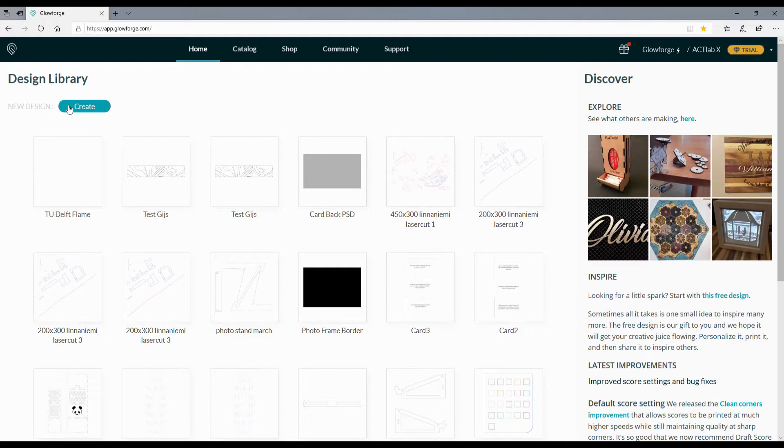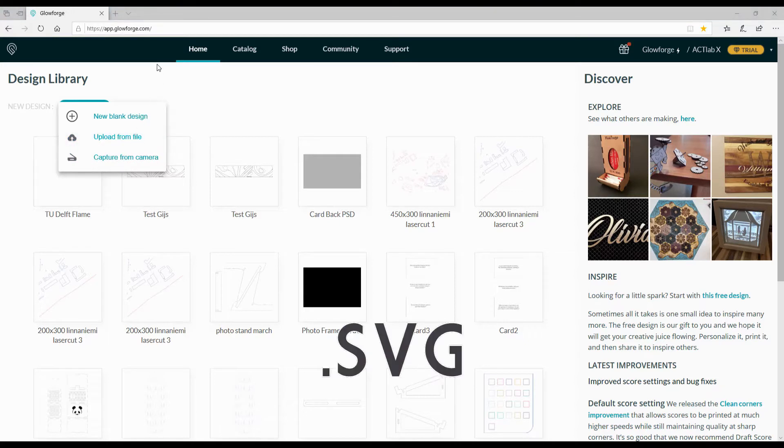Click on the create button. After that choose upload from file. A window will pop up where you can choose your file. Glowforge uses .svg files. You can create these .svg files using a program like Inkscape or Illustrator.